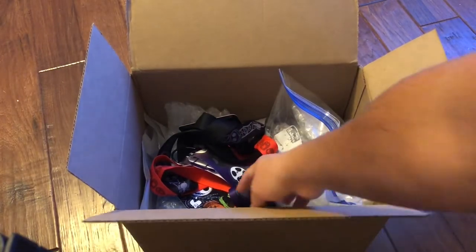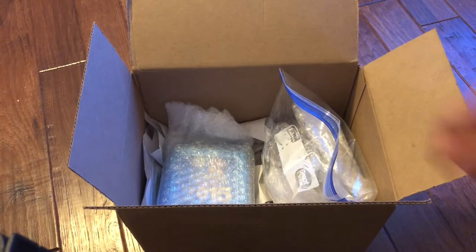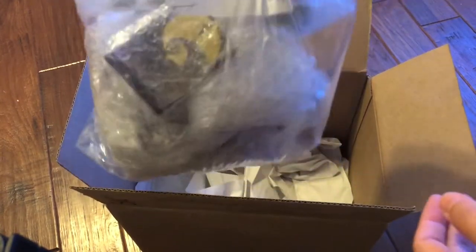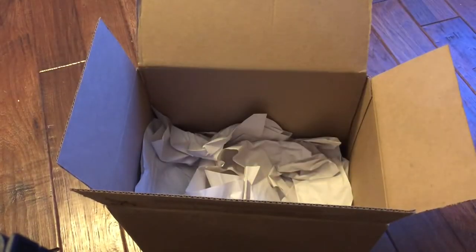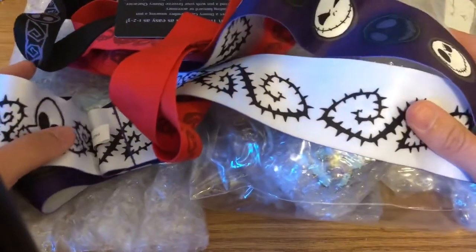I see some lanyards in there and lots of bubble-wrapped pins. I don't remember how many pins are in this collection. Inside the box there's a handful of lanyards — looks like maybe three — a bubble-wrapped pin, and a large Ziploc bag of every pin bubble-wrapped. Let me check the packing paper to make sure there's nothing inside. Okay, there's nothing under the packing paper, so let's get to opening the pins.